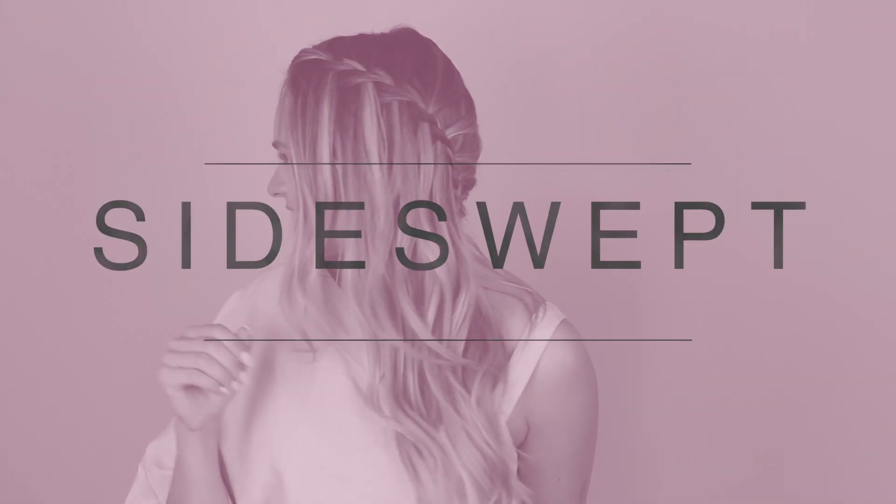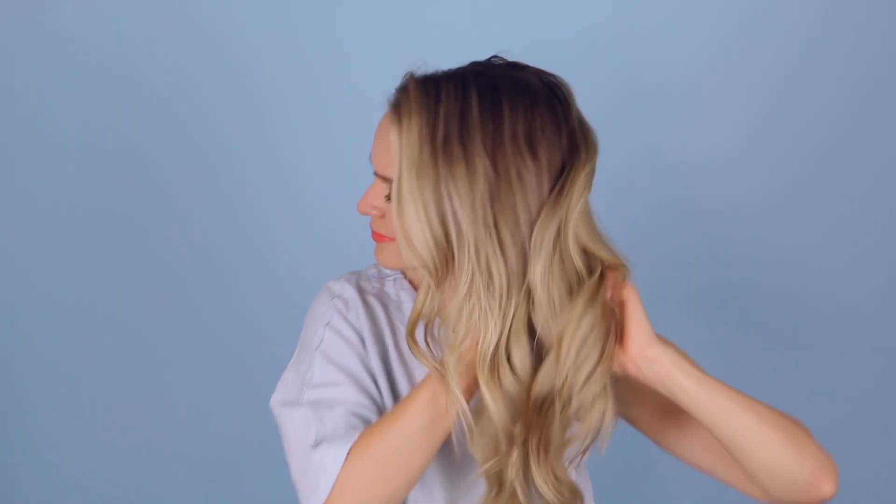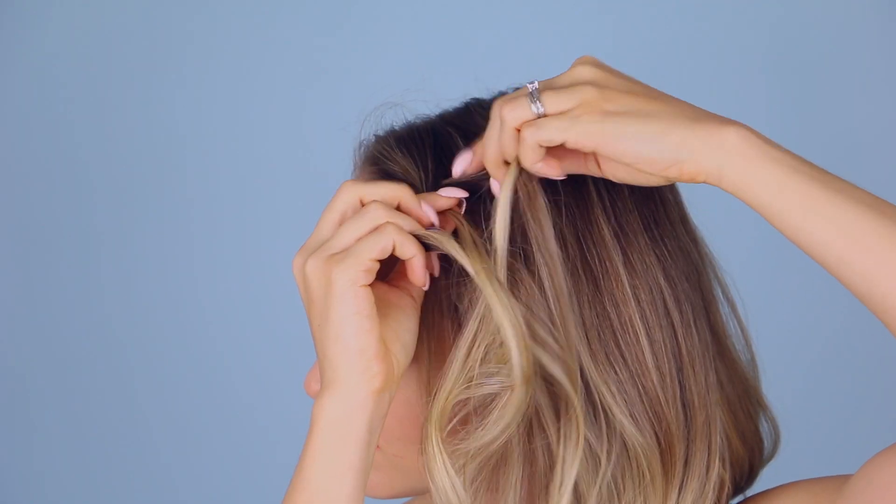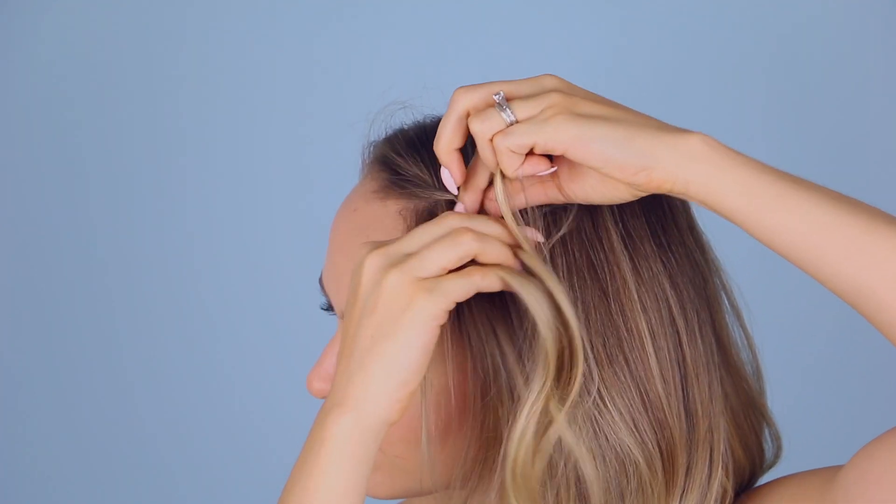Let's start off with this side swept option. You can do this on any texture, but I decided to prep my hair with a one and a quarter inch iron for some loose waves. Then you're just going to pull all your hair over to one side and you're ready to get started. I'm going to start by taking a small piece of hair from right next to my part and braiding down diagonally doing that waterfall braid.